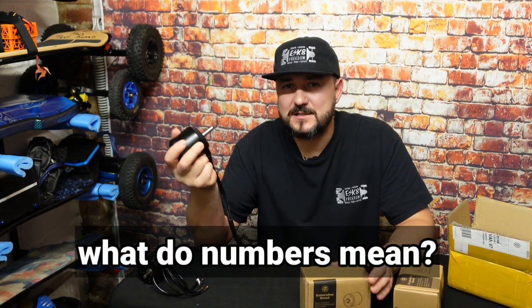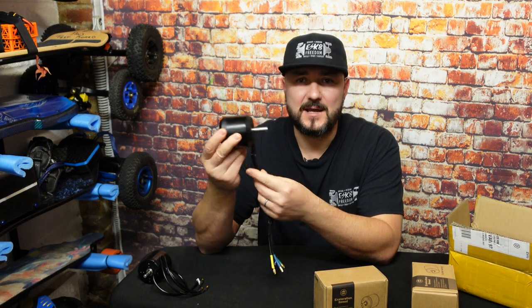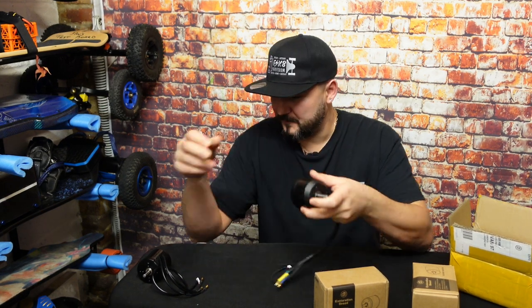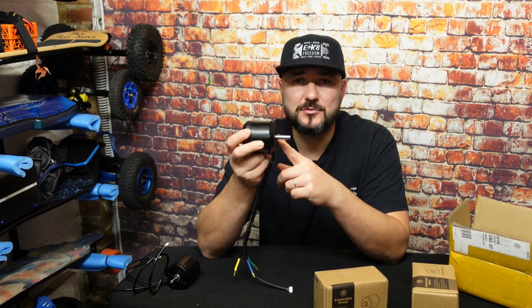Some people asked me what the numbers like 6374, 7070, whatever, mean. Very simple — when you talk about electrical motors in this instance, the numbers mean diameter and length. For example, this Maytec motor here — 63 millimeters diameter and 74 millimeters length of the can. In this instance of Flipsky, 7070 means 70 millimeters diameter and 70 millimeters long. You can use this motor for a drift trike, for an electrical bicycle — I've seen people using them quite successfully — but mostly these motors are used on electrical skateboards.